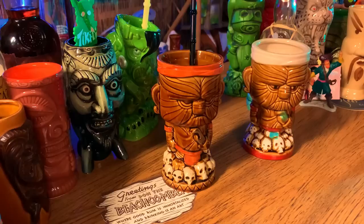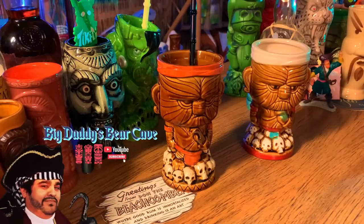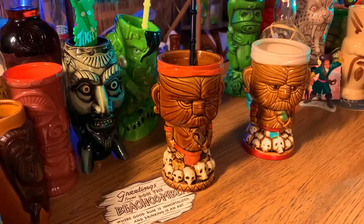What is up my tiki friends! This is Tony, Big Daddy's Bear Cave. Thank you so much for joining me on my tiki adventure. If you like content like this, remember to like and subscribe. I appreciate it — it means the world to me. Leave a comment below and let me know what you think about the video.